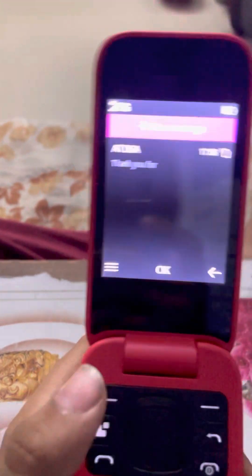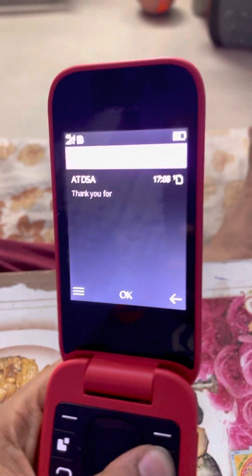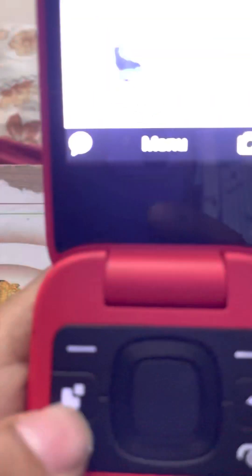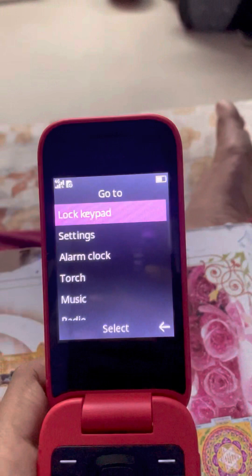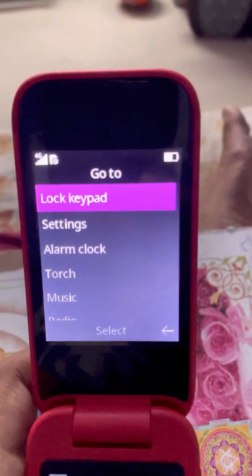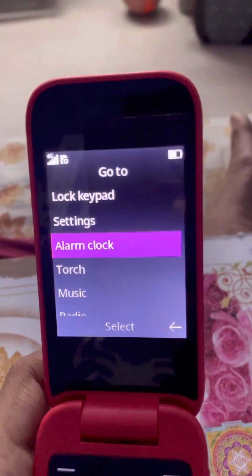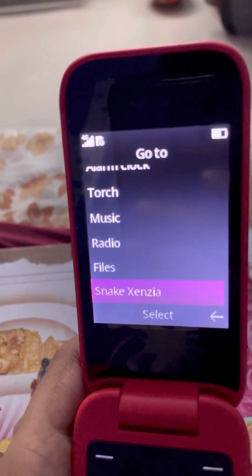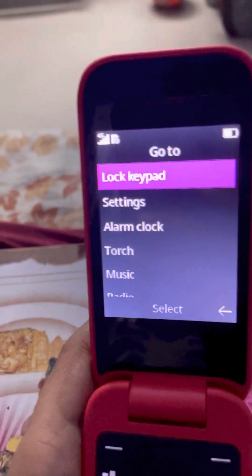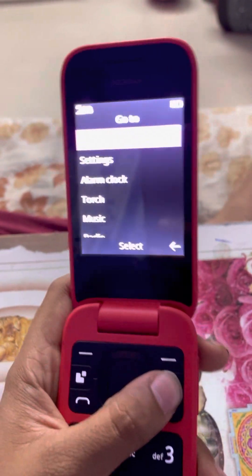Here will be messages. Let's go back — now let me check this button. It shows: lock keypad, settings, alarm, clock, torch, music, radio, files, the Snake game, calculator — and that's it on this quick menu.